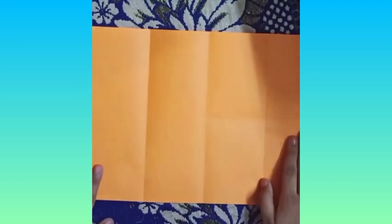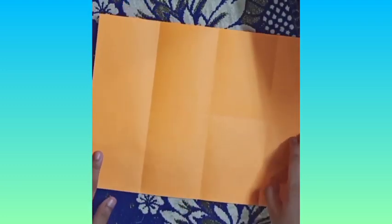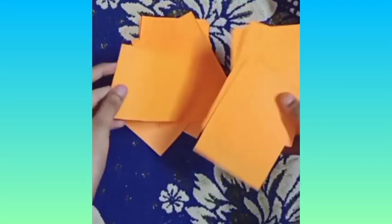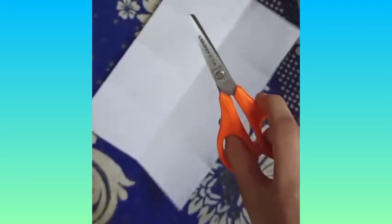Now, we take an orange paper and repeat the same steps. We cut it into eight parts. Now we cut the white paper as well.